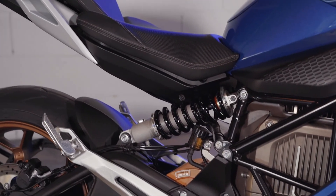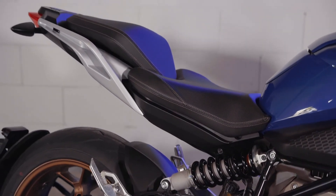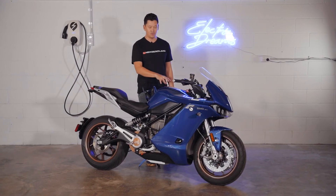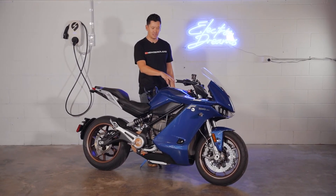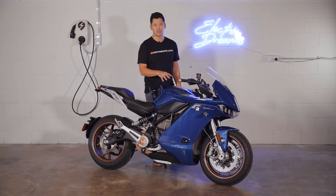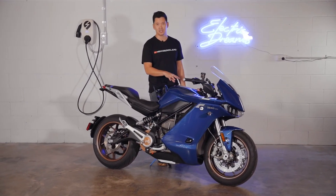As I said earlier, this bike does not have the additional second six kilowatt charge tank built into the top here — it has a storage space instead. If you were to put the charge tank in there, they retail for about $4,000 Australian, and it will cut your charging time in half, so you'll charge this bike in just over an hour.